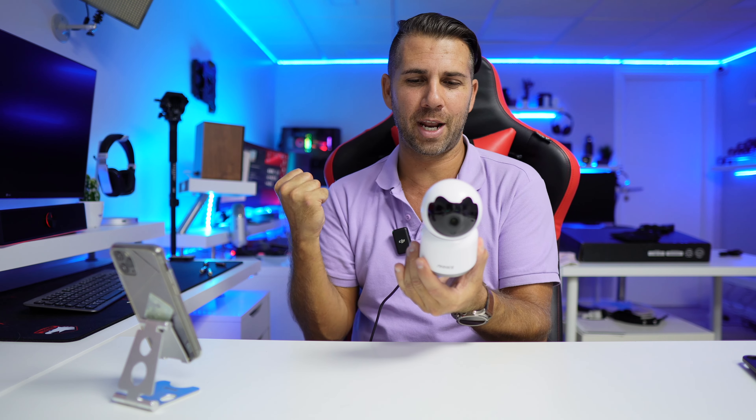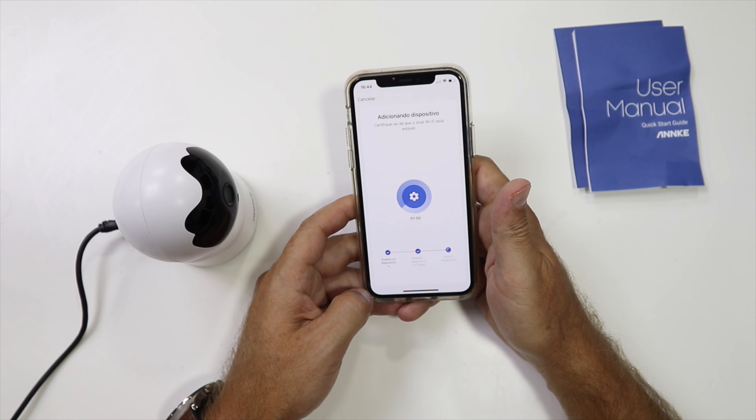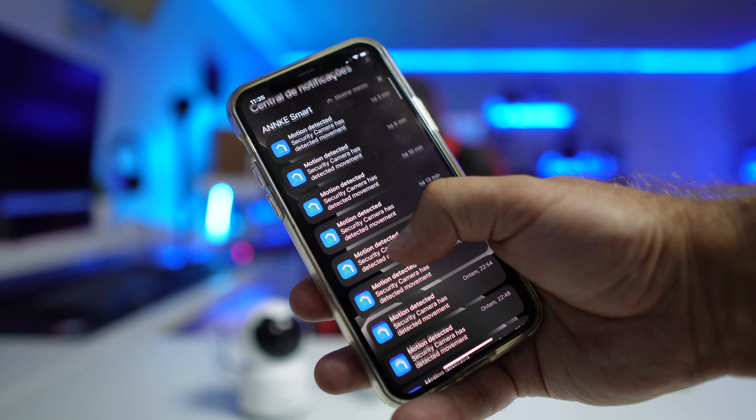Design-wise, there's nothing special — it connects via micro USB and has no internal battery, so it needs to stay plugged in. It does have motion detection and person detection, so it will notify you whether it detected just motion or an actual person in the scene.